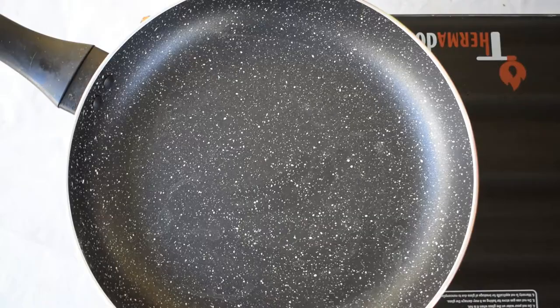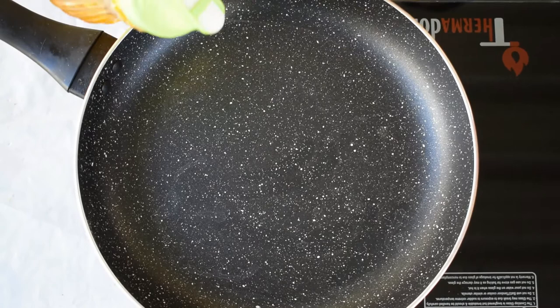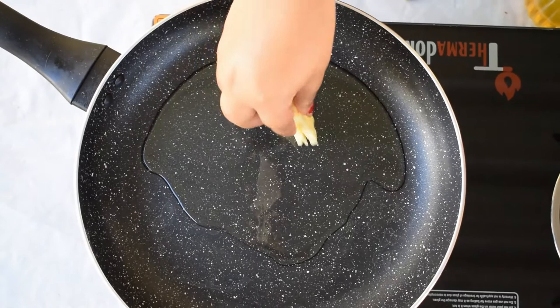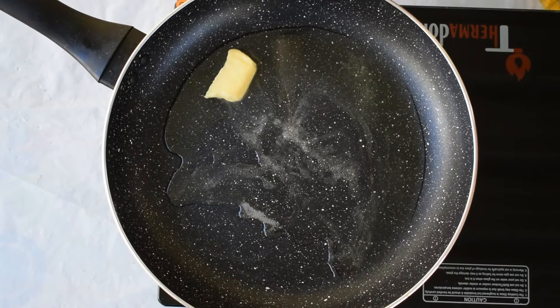Without wasting any more time, let's get started. To make the poutine chips, I'm heating up a pan. Next I'm going to add in some oil — about three to four tablespoons — and some butter, approximately two to three cubes. I'm going to allow the butter to melt and the oil to heat up.